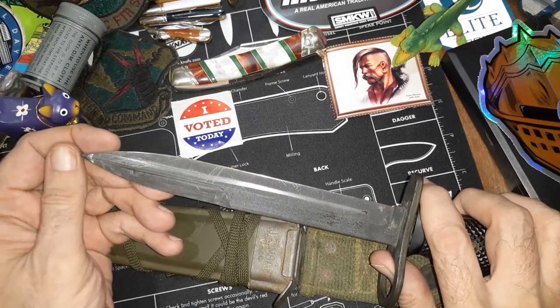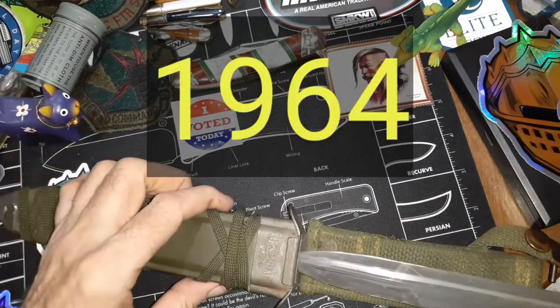They started making these in 1961, and over 3 million were made.